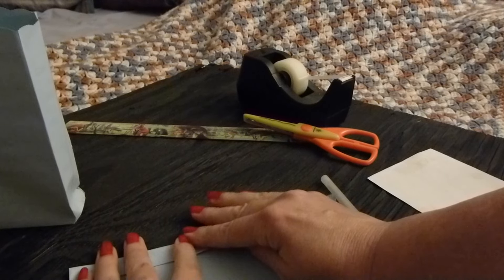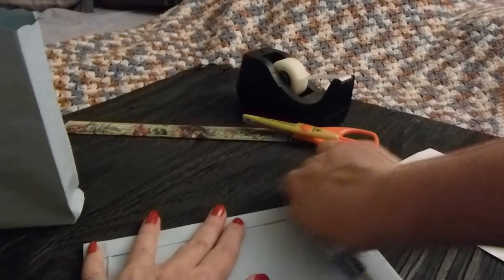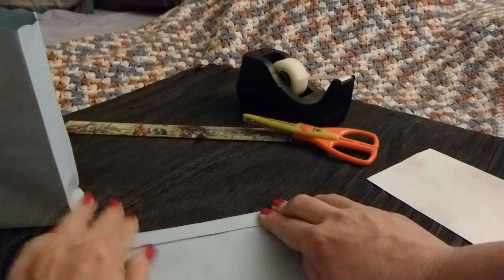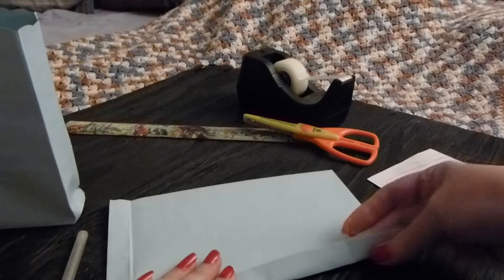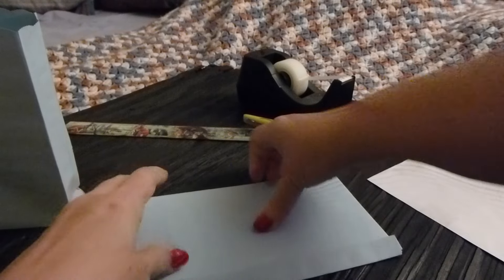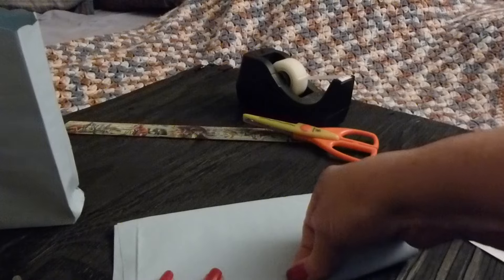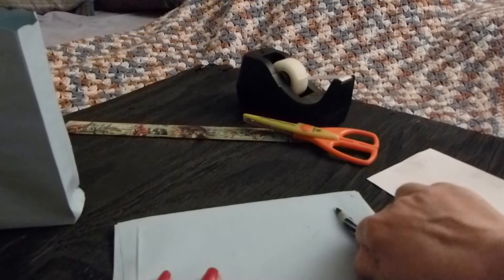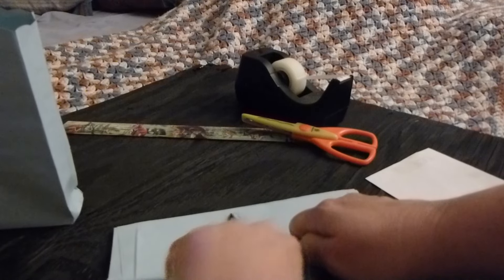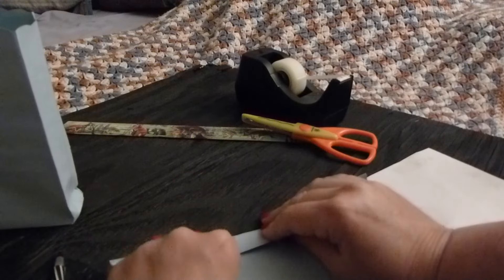Again, about a half an inch on the sides. I prefer not to wear nail polish when you're doing that, because as you may be able to see, my nail polish smudged on the envelope and you really don't want that to happen.